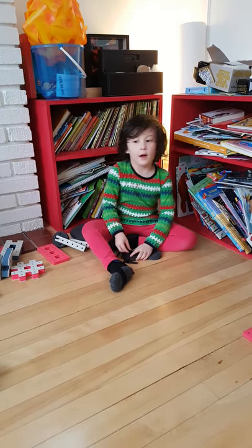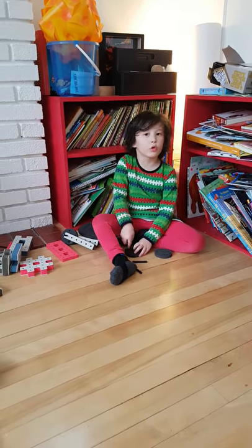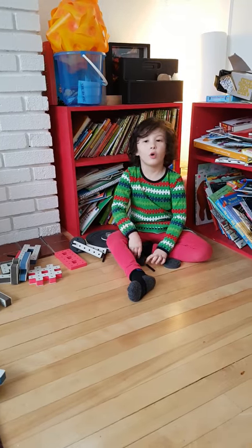Hi, I'm Drake. Today I'm going to show you how to make a spinning wheel with Spakoba.